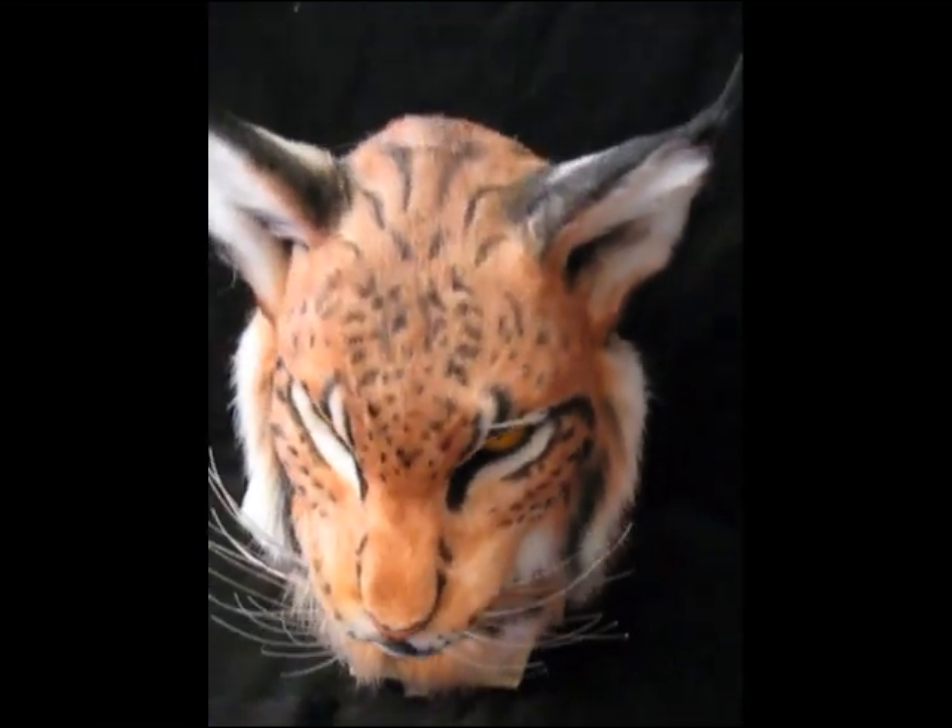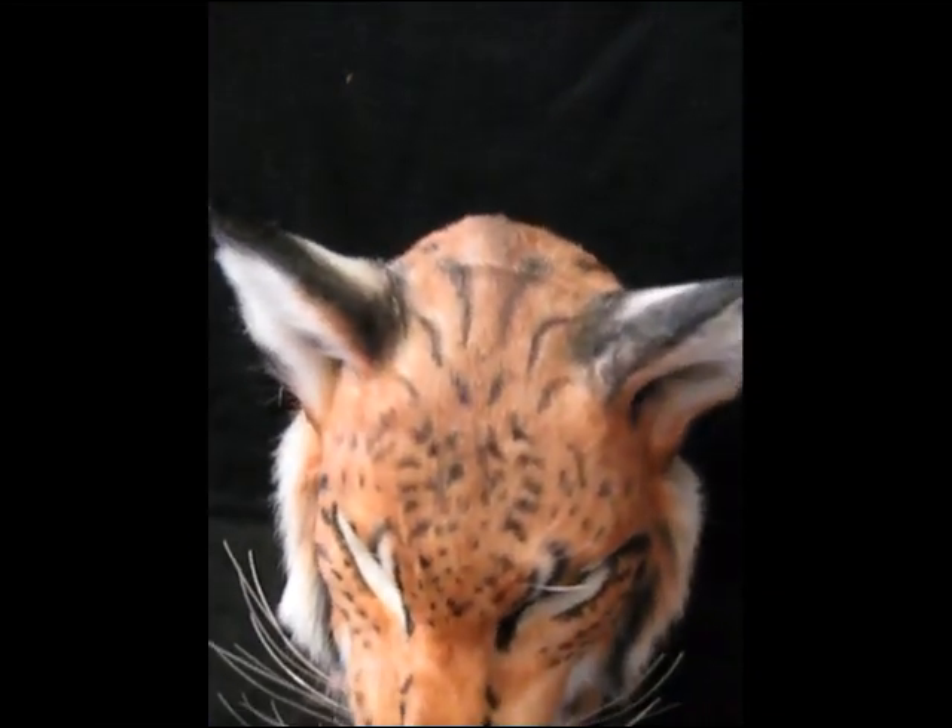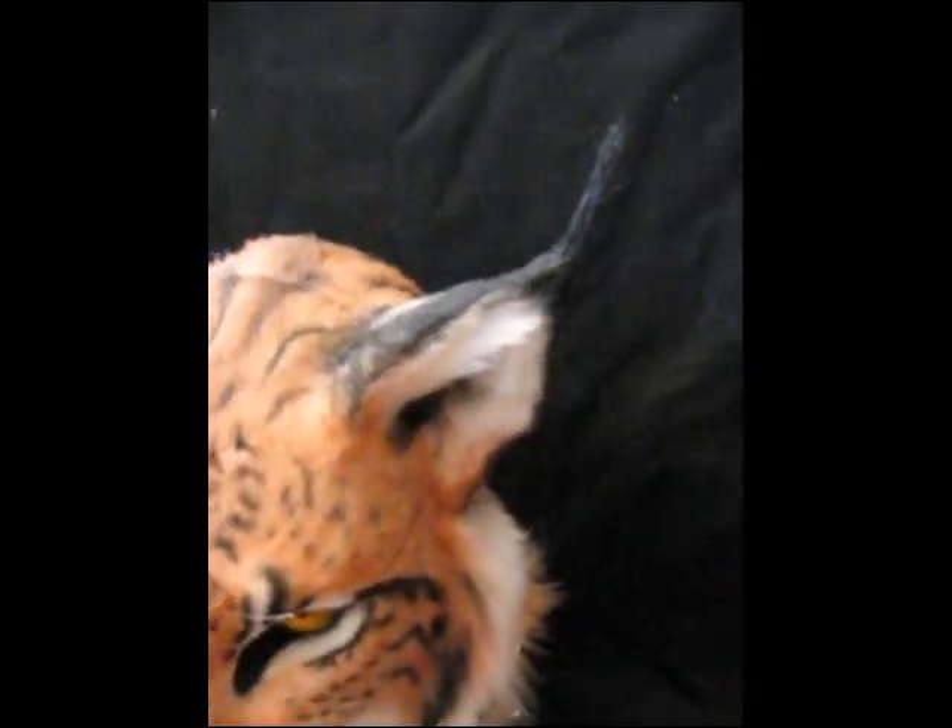This mask turned out beautifully. I love the markings all over it. I even have little tips on the ears.